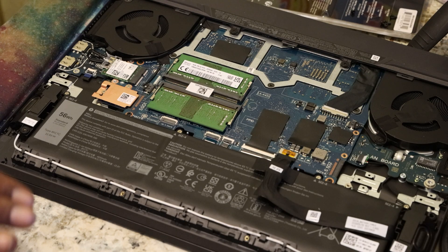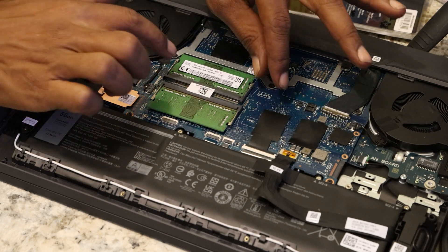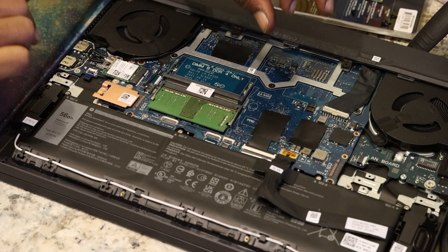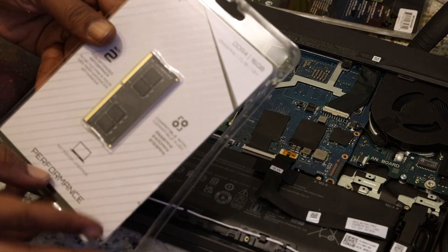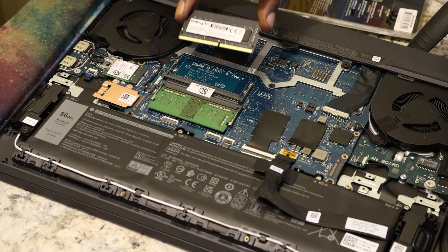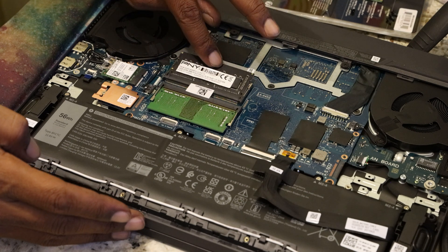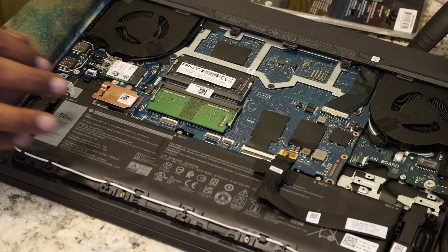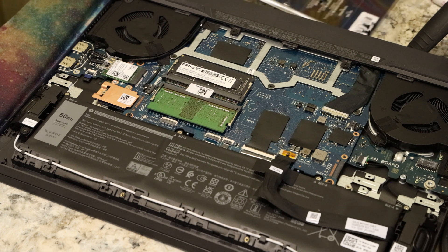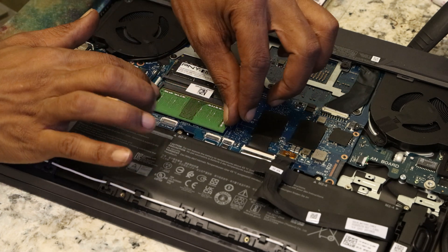Alright, so here's the part where we remove the RAM sticks. There are two prongs on each side — just gently pry them up and remove. I've already opened up the first of my 16 gigabyte sticks. Nice and flush. Boom — that's all you gotta do. We do the same thing here.